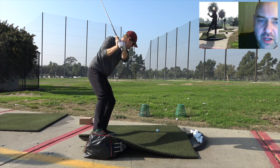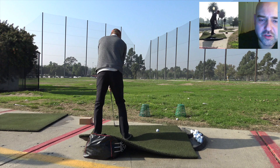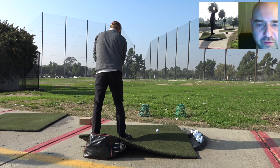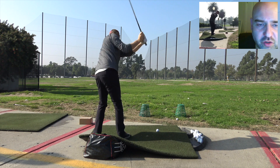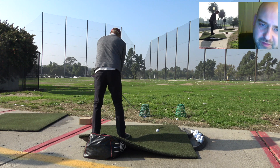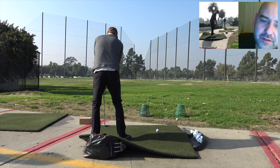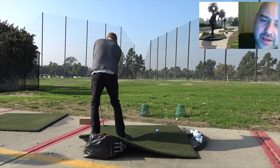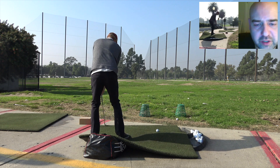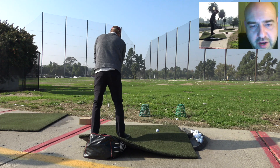I'd do this off a level lie actually, Brendan. You'd be scuffing the ground in line with that, but trying to play a draw swing with it. So those are counter-indicated things — super forward ball position, but then play a draw. Now you're going to have to shift the body in a certain way, shift quite excessively to move the low point and get the strike.